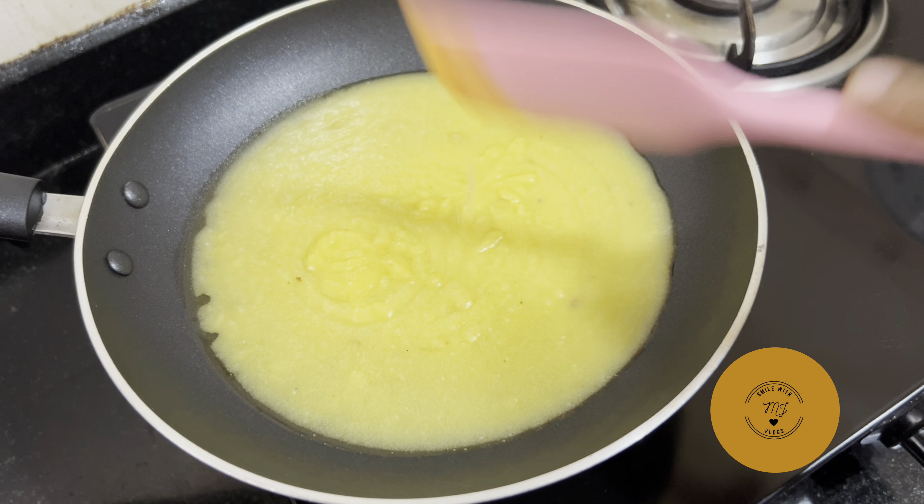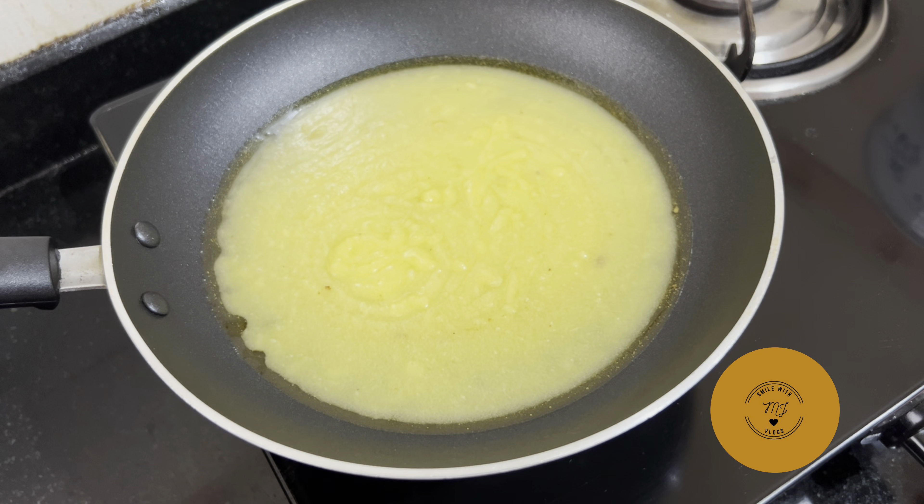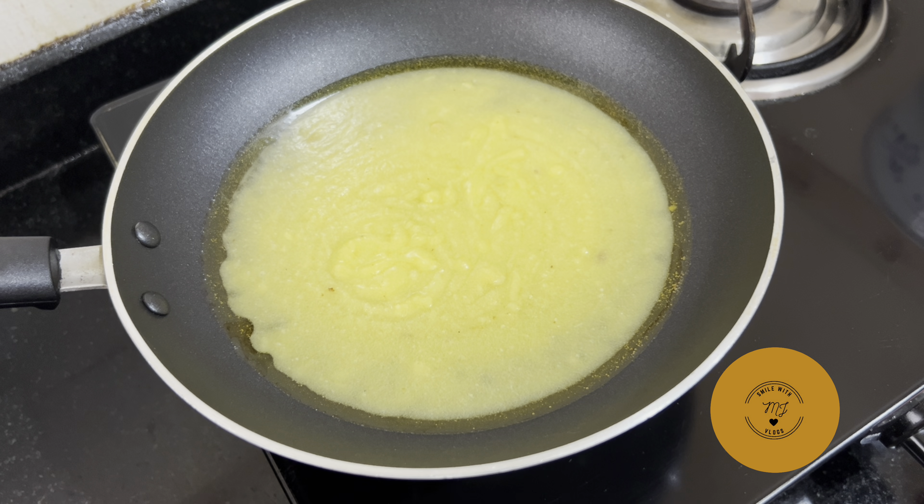We are adding some pasta and half pasta. After the pan is mixed, we are adding a pasta and a pan. Let's pour the olive oil to the other in the kitchen.